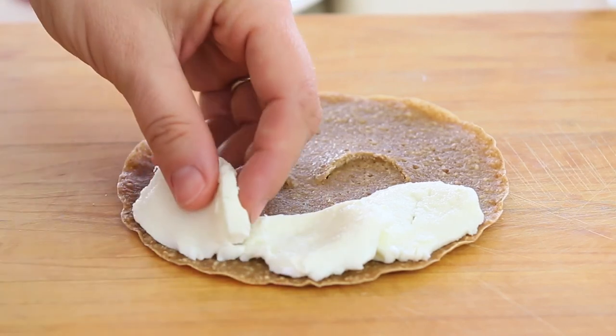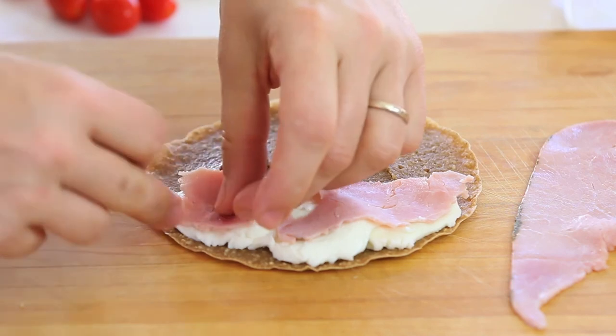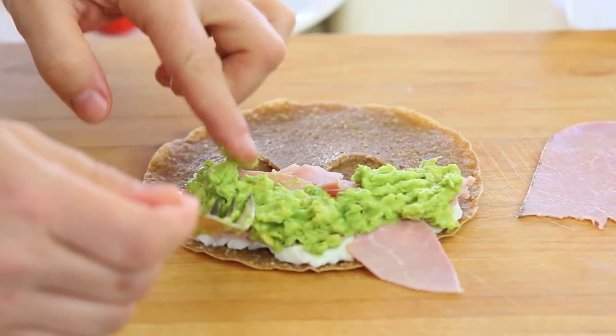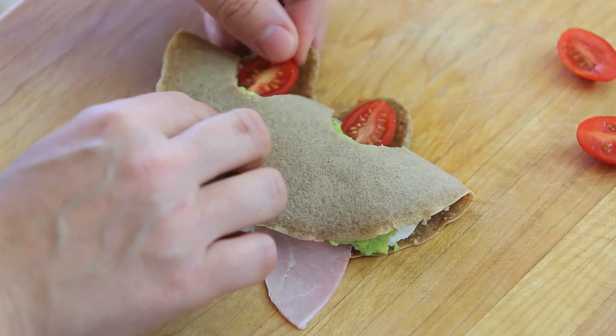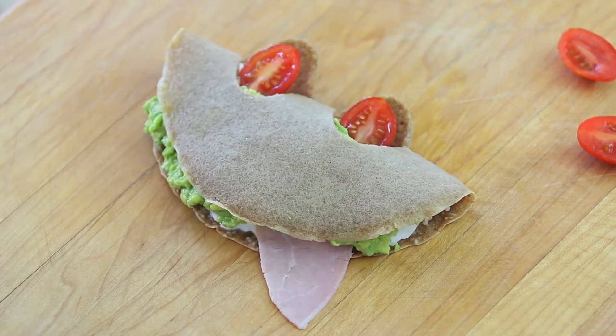Then I'm going to fill my crepe with one layer of mozzarella, one layer of ham, and one layer of avocado. And as a final touch, I'm going to place two tomatoes where the two cuts are in order to have my frog eyes.